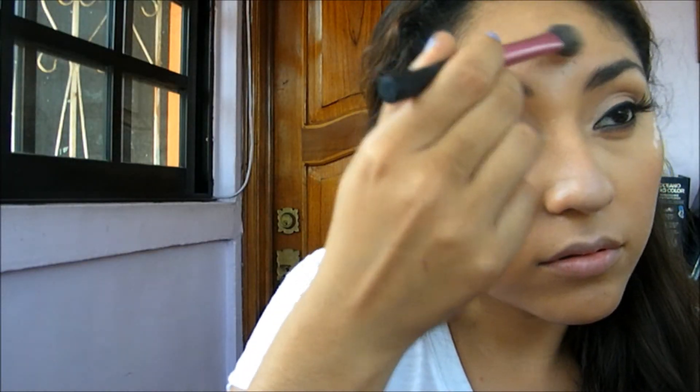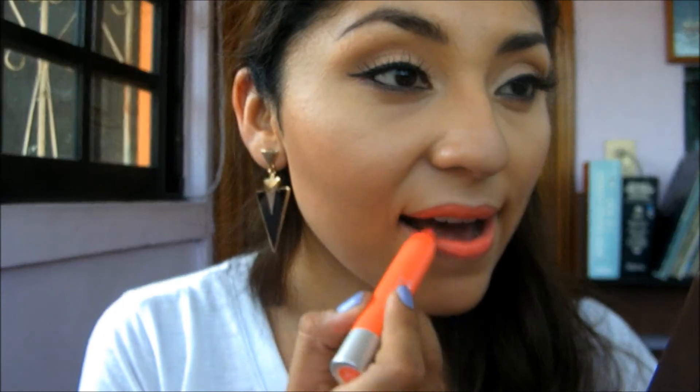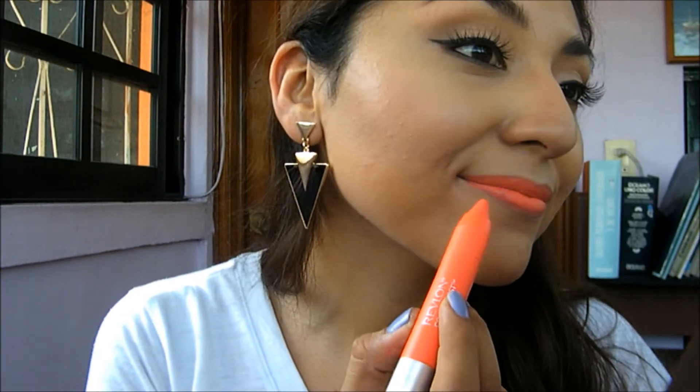Now for the lips I'm using this matte lip color from Revlon — it's the color Audacious. I'll link everything down below. And this is the final look, guys!